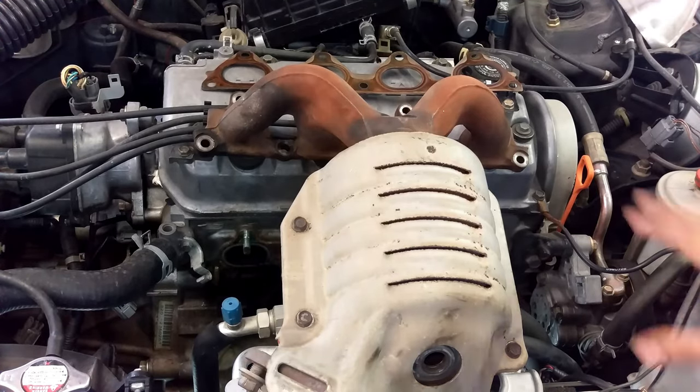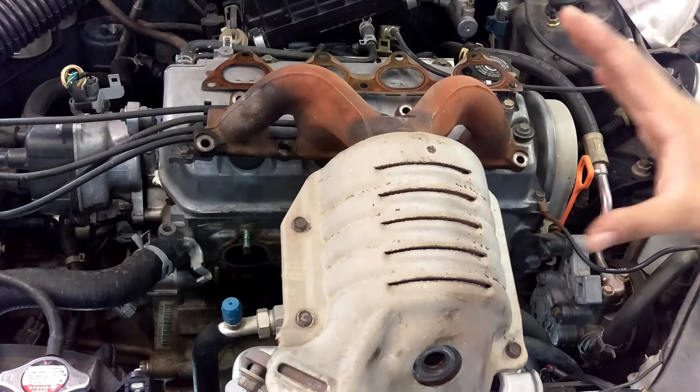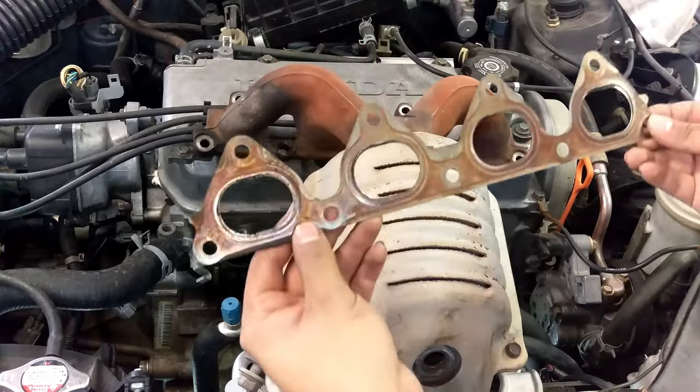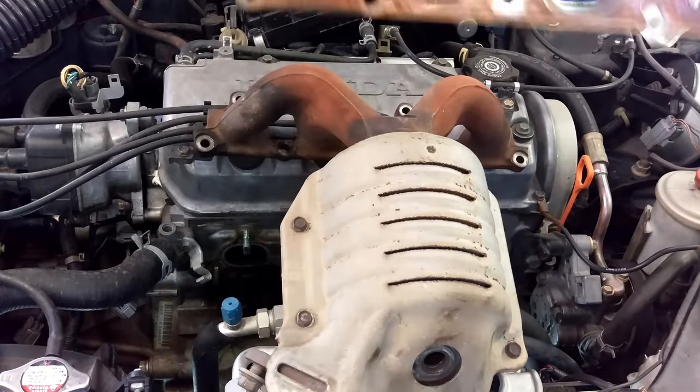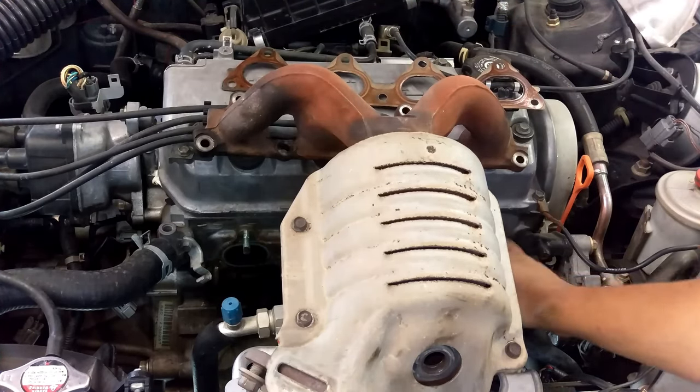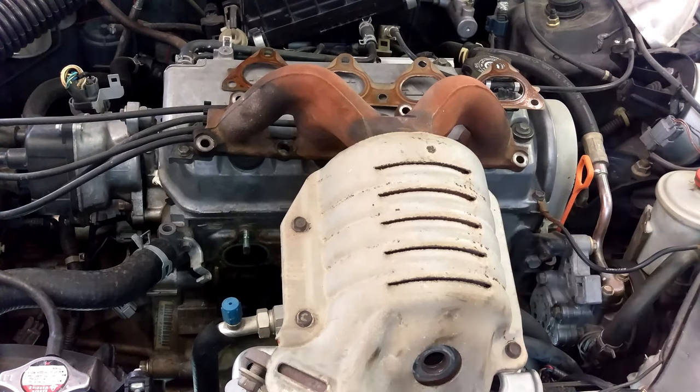Once you've figured out your problem — whether it was the catalytic converter or something else — since you took the catalytic converter off, you have to replace the gasket that goes between the engine and the exhaust. This gasket needs to be replaced, and so do the nuts you took off from the engine side. I'm not sure why, but that's what the service manual says, so go ahead and replace those two and you should be good to go.